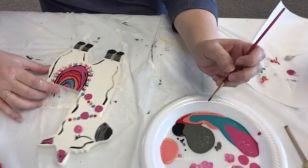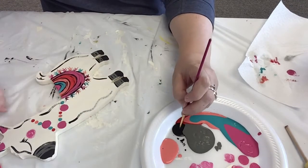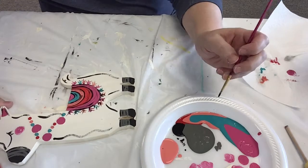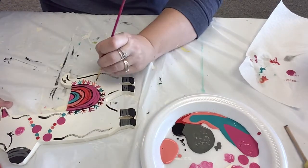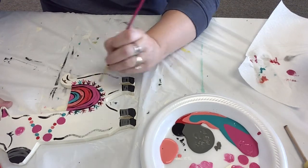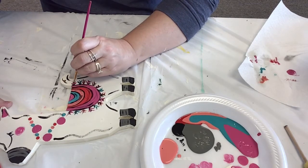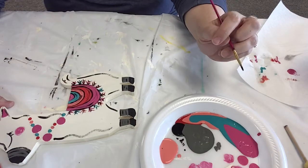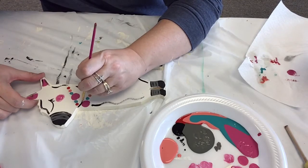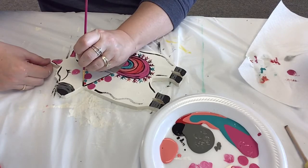And just go on top of it. I'm just going to give it a little bit of a highlight, but the colors on the bottom. And then I do the same thing with the lines on the pom-poms — just pull that line down. And that's really just to cover up that pencil mark.